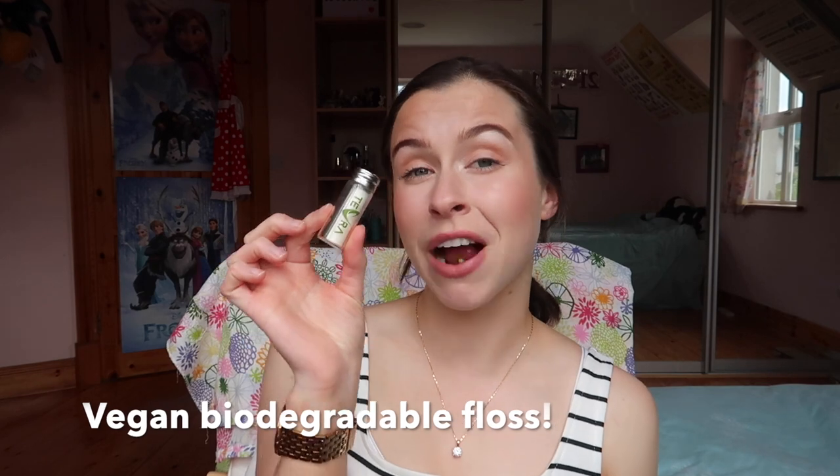For floss, I use Tevrat floss, which is vegan, all-natural, and biodegradable. Typically the floss you buy from the chemist or drugstore is plastic and doesn't biodegrade — it just sits in landfill. It's one of the most disposable products we take for granted. It also comes in a glass jar you can recycle, or repurpose as a little storage bottle in your bathroom cabinet.